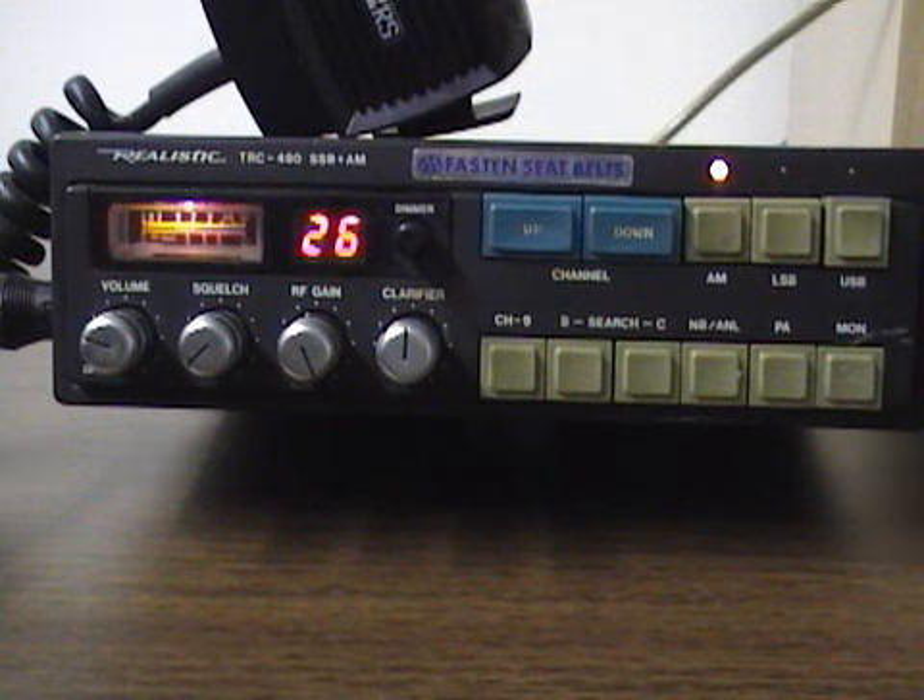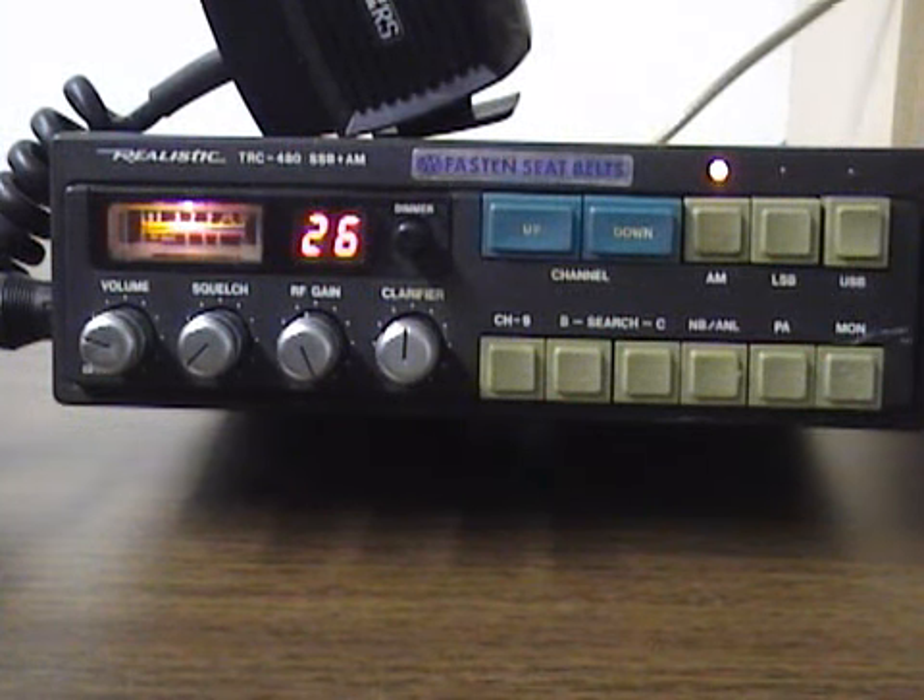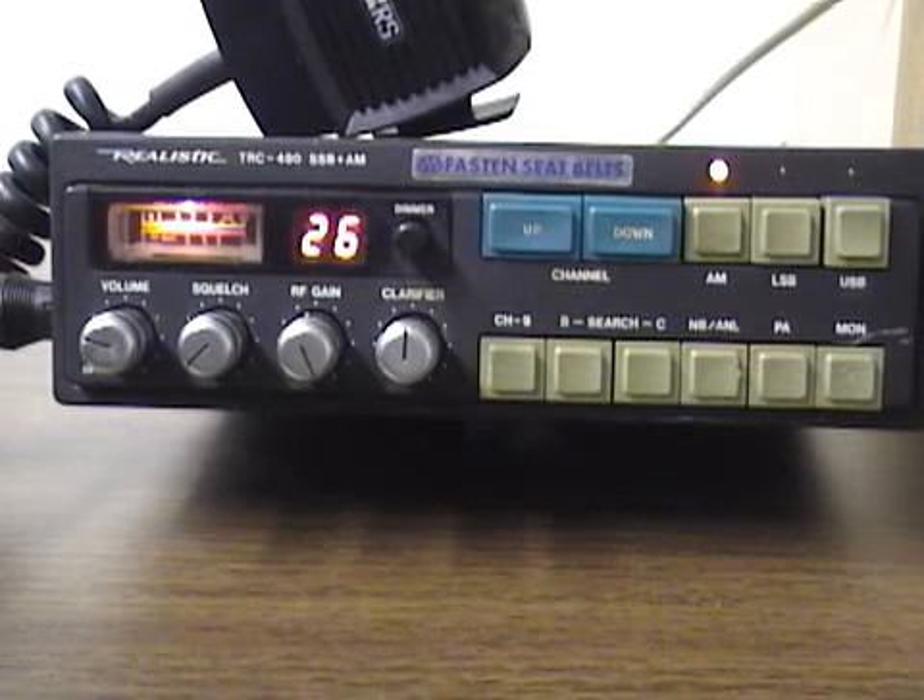Hi, this is CBRadioMagazine.com, and today we're going to review the Realistic TRC-480 single sideband and AM 40-channel radio.